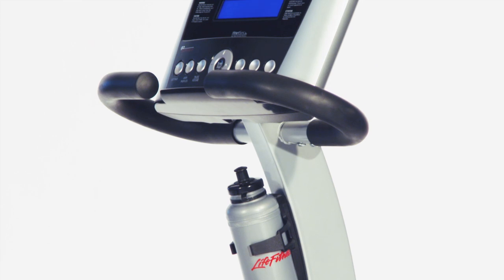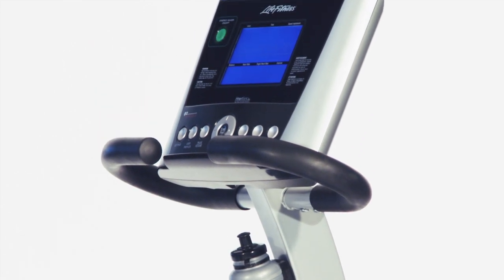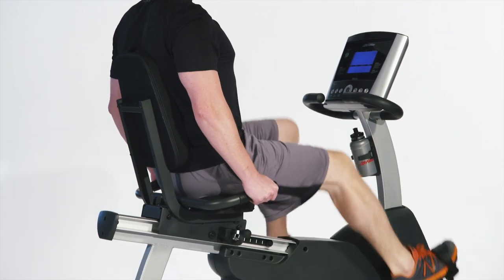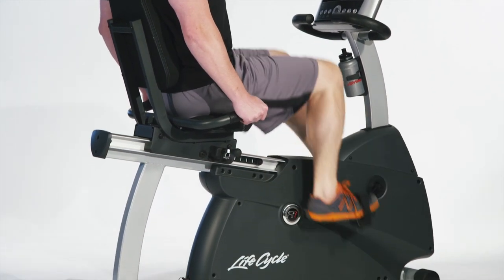Plus, it has a convenient water bottle holder and a built-in reading rack. All LifeFitness bikes are engineered in their biomechanical labs in Chicago to ensure the optimum workout in the safest manner.